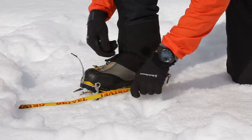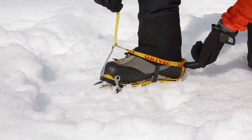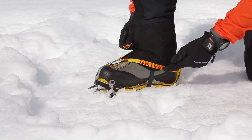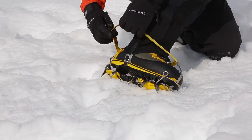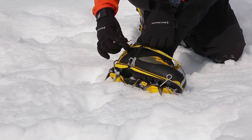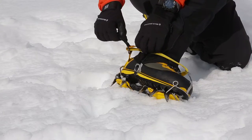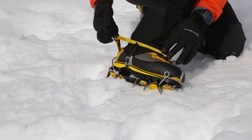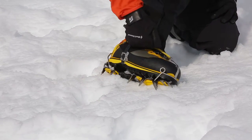I'm going to take the strap and go underneath. There's no twists in here anywhere. Once I lock that down, I come around to the buckle, go through, and back through the buckle with the tab on it. I like to work it back and forth — gets it real nice and tight.